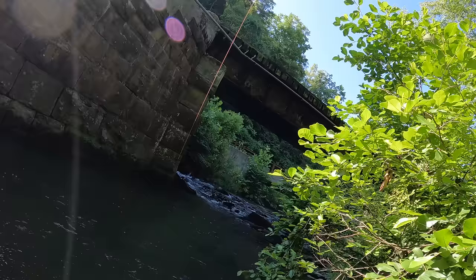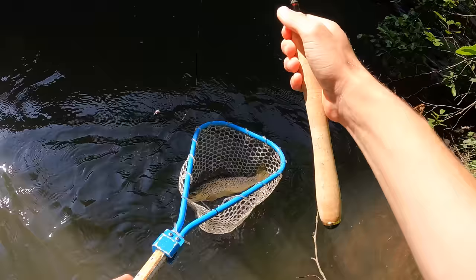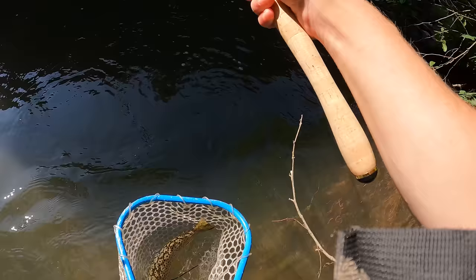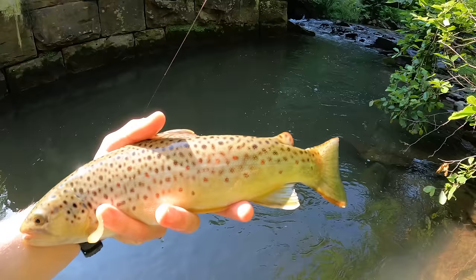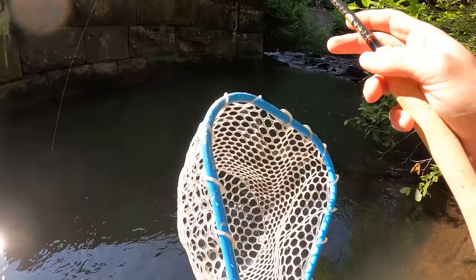For all you tenkara anglers out there — how the heck do you land these things, man? Like I can land that fish, but if it was any bigger we'd be in trouble. I'm sitting there like, oh look my rod's all screwed up, and I catch this fish. He looks like he might be a stock brown, but he's got some clean fins. He might be a fingerling fish. He doesn't quite look wild because his spots aren't very well defined, but his tail and fins are perfect. Get big, buddy!